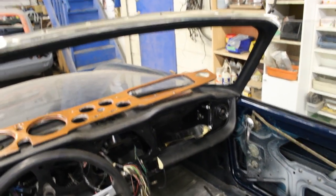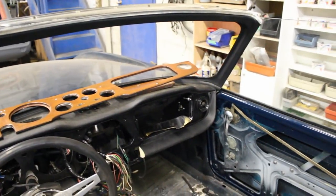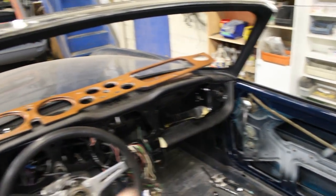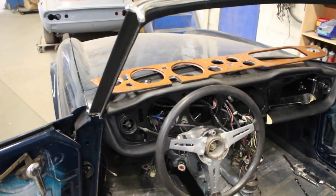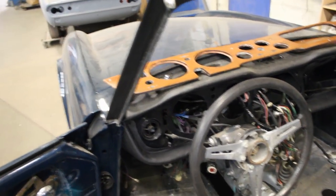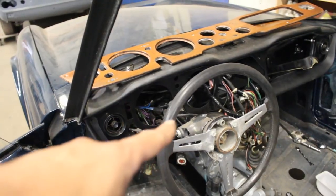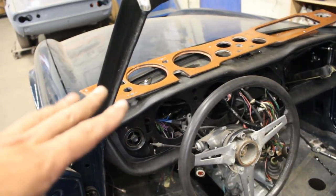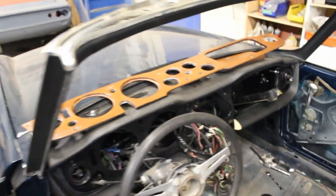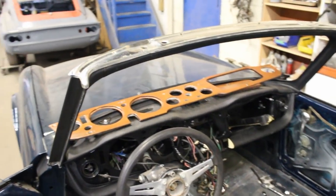So the glove box is installed, all the hoses underneath for the air vents are installed, and the padding under the dash is installed. This side I installed too and now we are into wiring. My intention is to connect these wires over here to the switches on the steering column. If I can do that tonight I'm going to be really happy, and then all these wires need to be connected to the gauges and stuff like that.